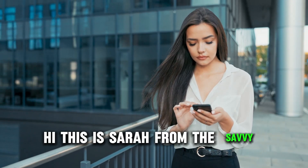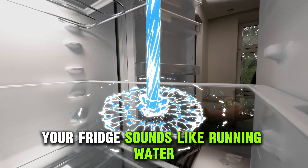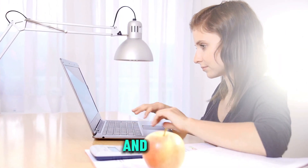Hi, this is Sarah from The Savvy Professor, and in today's video, we'll talk about why your fridge sounds like running water and how to fix it. Watch the video until the end to learn how to do this and more.